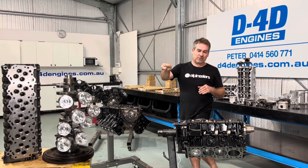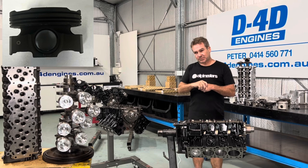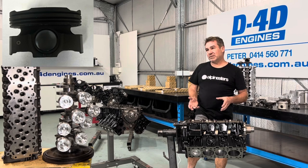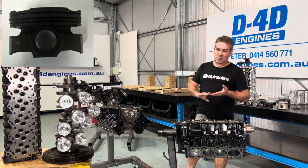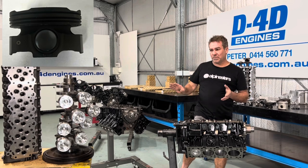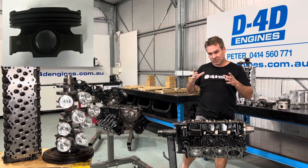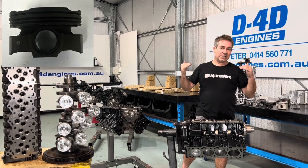The ring tension has dropped by around 25% on the 3.3 compared to the 1VD. But a lot of things have changed as well. These engines have been around for 15 years, so the technology is 20 years old. We've had massive advancements in CNC machining, honing — all that sort of thing is so much more accurate. We have improved oil retention through crosshatch patterns. Ring design has improved; you don't need as much tension holding against the cylinder wall because the ring design now uses compression assist to hold it against the cylinder wall.